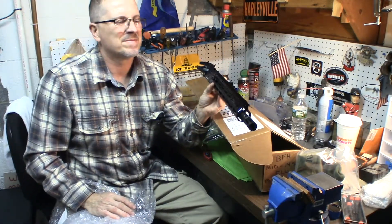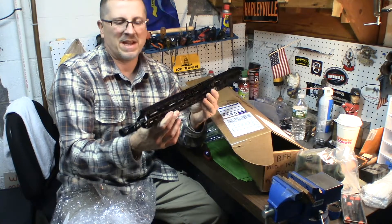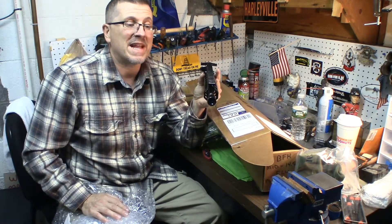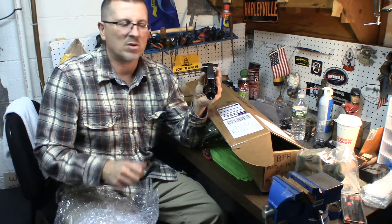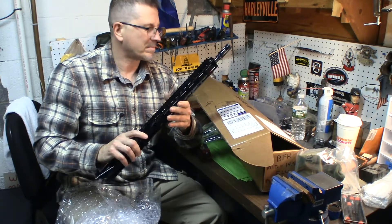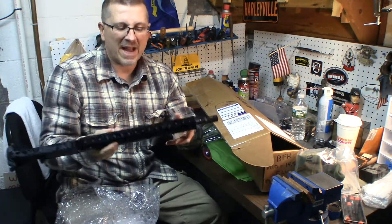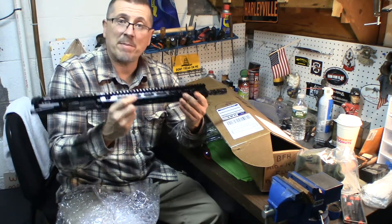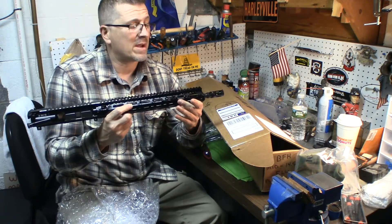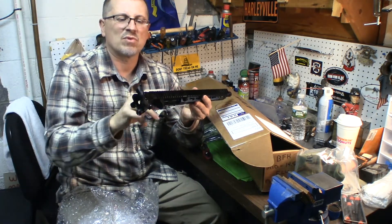Here it is. Sweet looking — I've got to clean it off, obviously. It's the lightweight 14.5-inch mid-length gas system with a BCM pin comp. This thing has the lightweight barrel. I want something lightweight, sort of like a home defense grab-and-go type. M-Lock — not keymod. Not that there's anything wrong with keymod, I just like the M-Lock. And I have a BCM bolt carrier group.